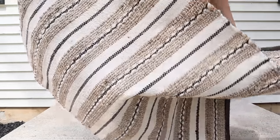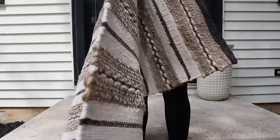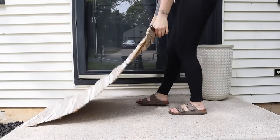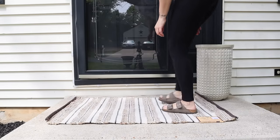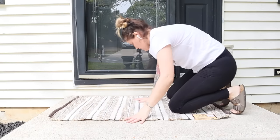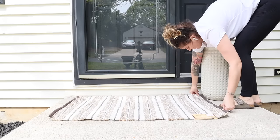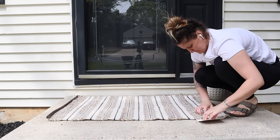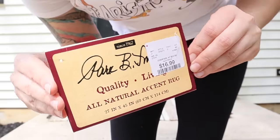Our old layering rug started growing mold after a couple of years — no shocker there, it was time to replace it. I found this one at HomeGoods for $16. It's very neutral, very pretty, and oversized. This was the largest layering outdoor rug I could find for the cheapest price. Everything else I was seeing at Kirkland's and Target was like $25 and way smaller than this, so I felt like this was a really, really good find. They did have a couple of different colors and patterns, so check your local HomeGoods.